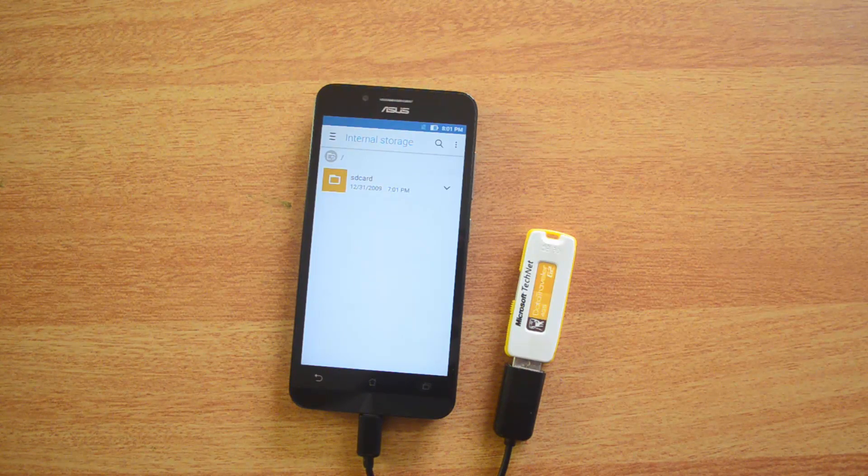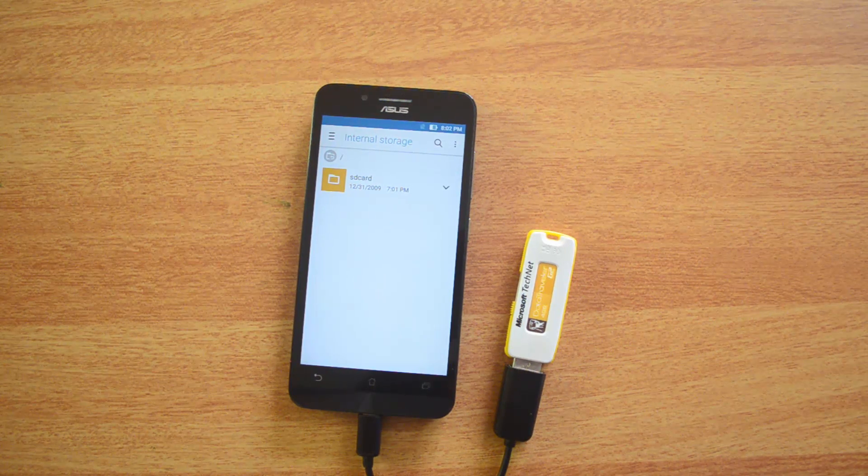If I'm not wrong, this is probably the first Zenfone which does not have OTG functionality. So that's all guys with the OTG functionality check on the Asus Zenfone Go.